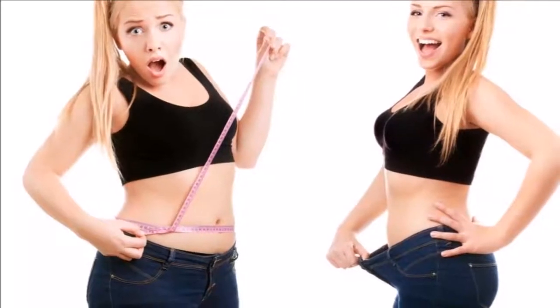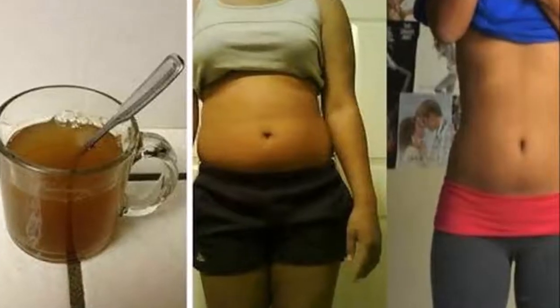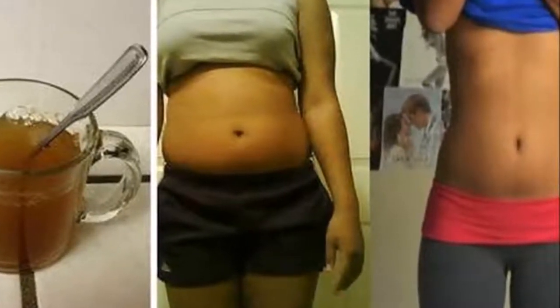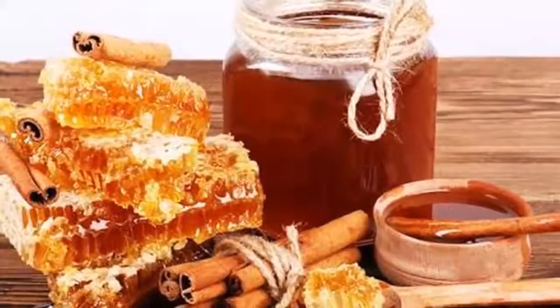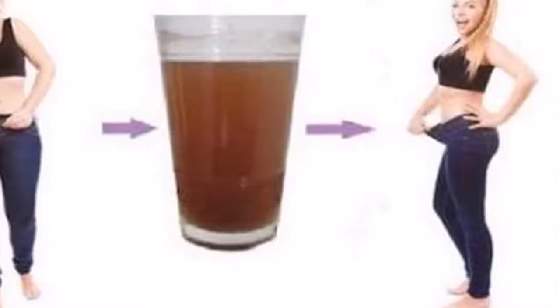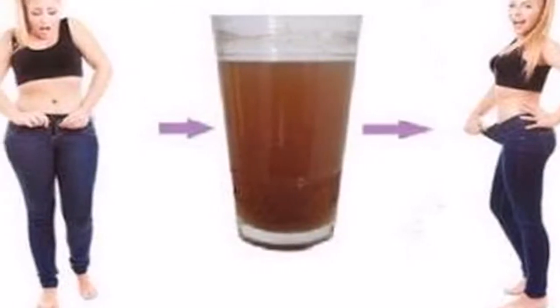But what if we told you that it's not entirely impossible? What if there was a magical drink that will help you lose weight by morning? There is an extremely effective weight loss drink we are going to share with you in this video, which promises amazing results in no time — and you only need two ingredients to prepare it: honey and cinnamon.